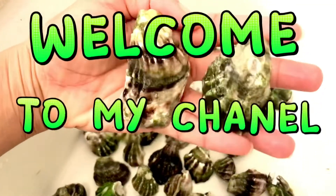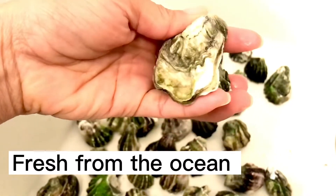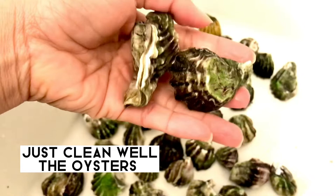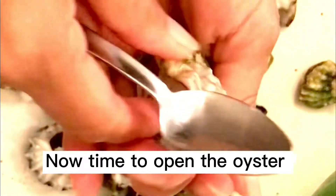Welcome to my channel. Today we're going to make oyster sauce. The oysters come from the ocean — I just got them today, so I'll show you how to make it.